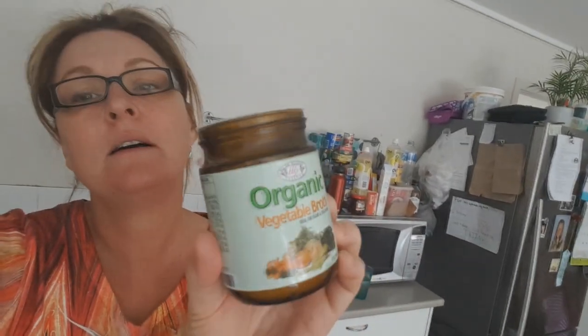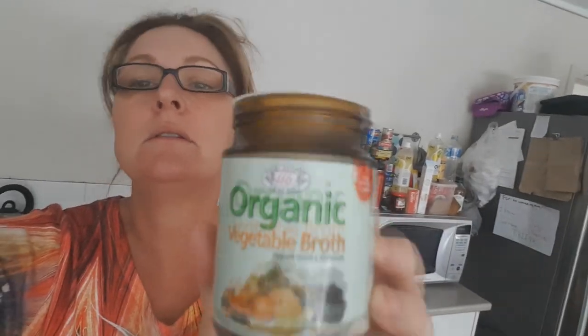That's also when I add more of the vegetable broth so it doesn't taste so much like water — it's organic and it's gorgeous. So there you have my soup — see you guys later, bye!